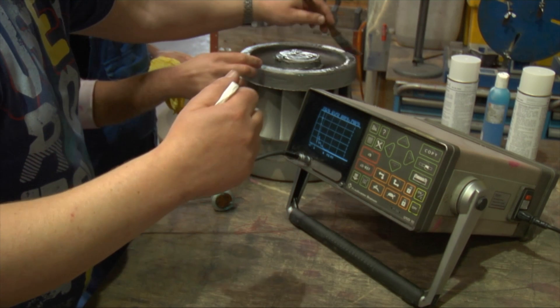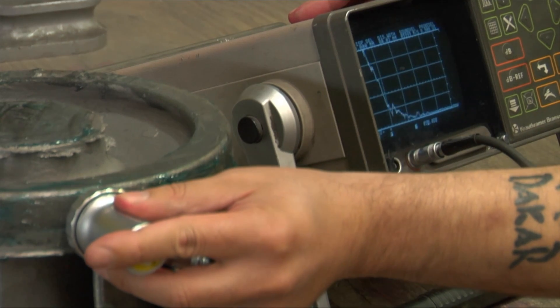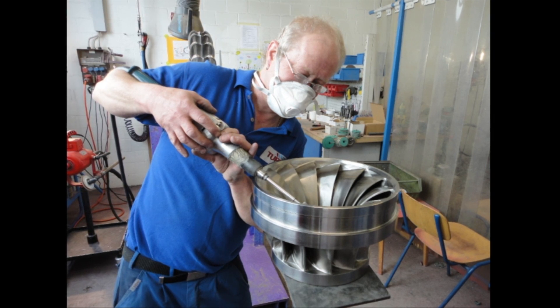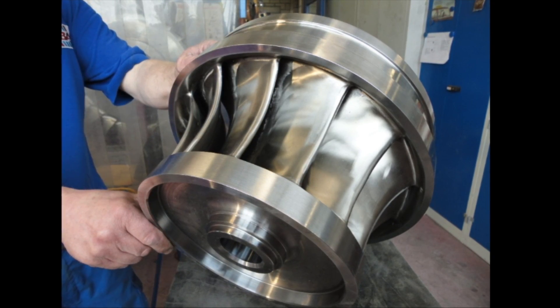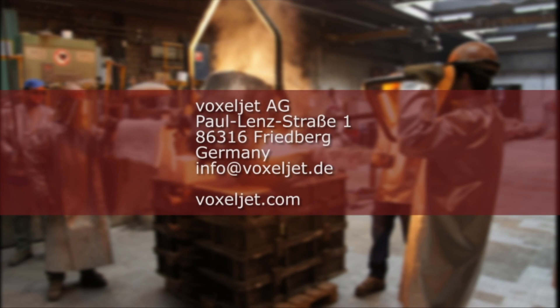The cast part then undergoes the usual quality checks such as x-rays, colour penetration testing or ultrasound. The result is a complex wheel that impresses with its component accuracy and consistency in form. Are you interested? We would be pleased to assist you.